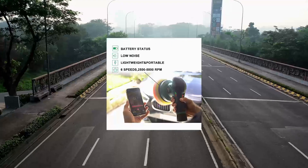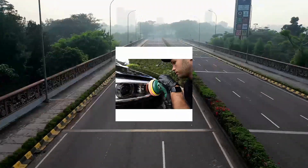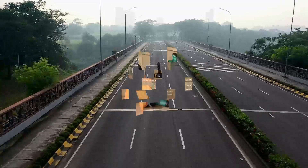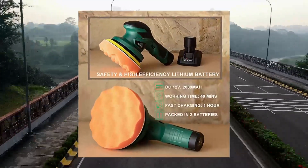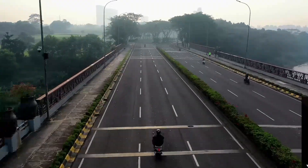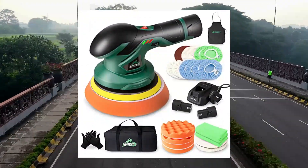Batoka Cordless Car Buffer Polisher with TWO 12V Lithium Rechargeable Batteries. Cordless polisher with 6-variable speed. Durable and noiseless — the shell is made of high-impact ABS. The inside has a powerful motor made of all copper with anti-interference.